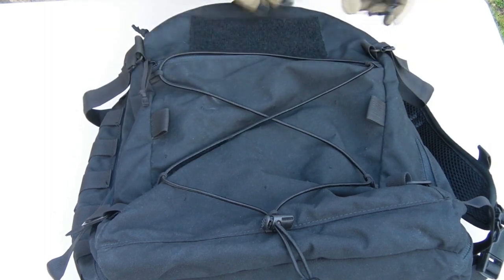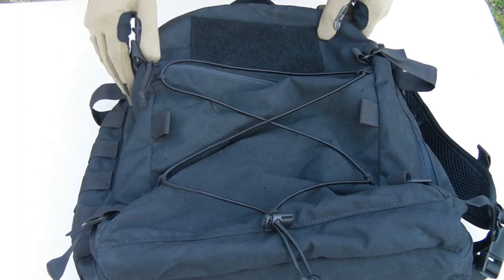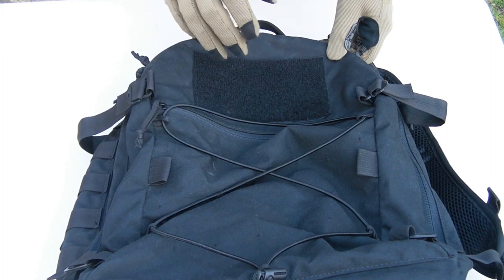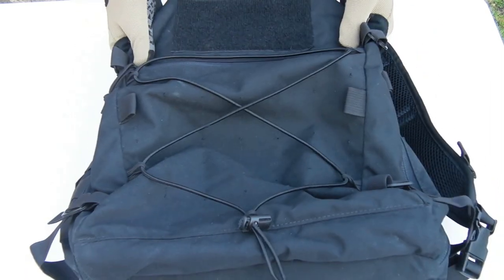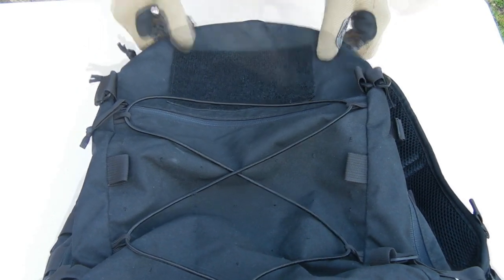Not a problem here — only three main pockets. Small one on the front for small items. There is a loop field on it; you could remove it if you want, but I think it's not too over the top, not too tactical looking — good for just a patch if you want. Underneath there's PALS, a couple of rows. Sides have PALS as well — we'll go over that in a sec.